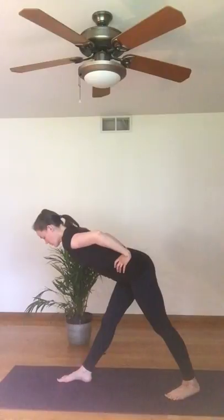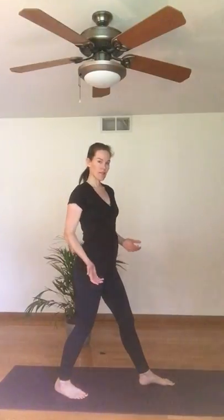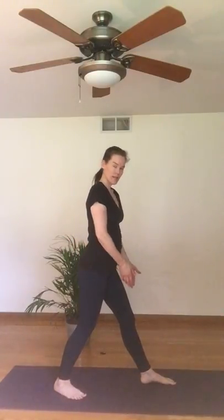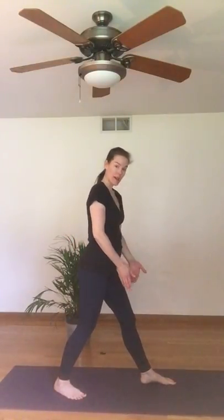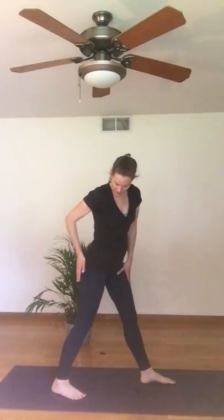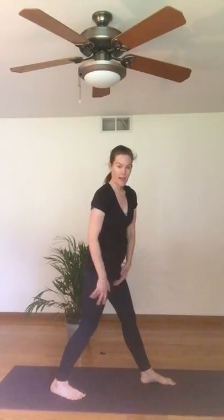To come up, we're going to breathe in, ground through that front leg as you rise up. We'll just pivot on our feet to do the other side. We'll do each side for about three to five breaths, depending on how you're feeling today. Again, front heel grounds down towards the midline of my mat so my front thigh rolls out. Back heel grounds down and towards the long side of my mat, so the back thigh rolls in.